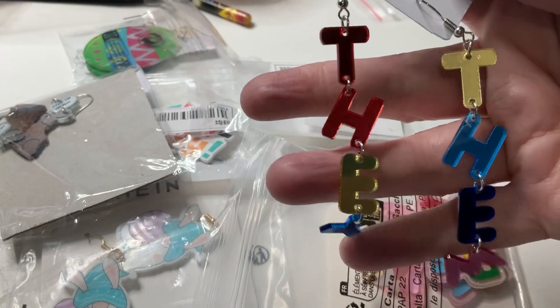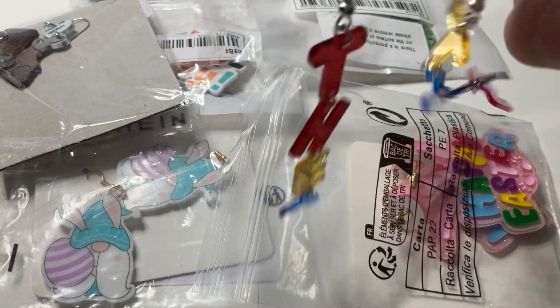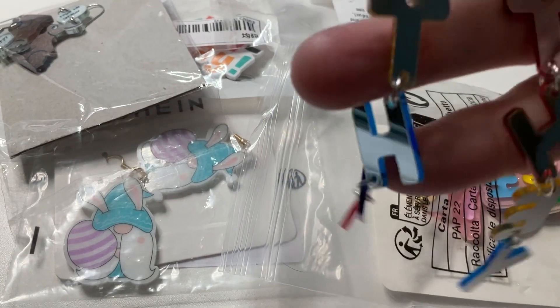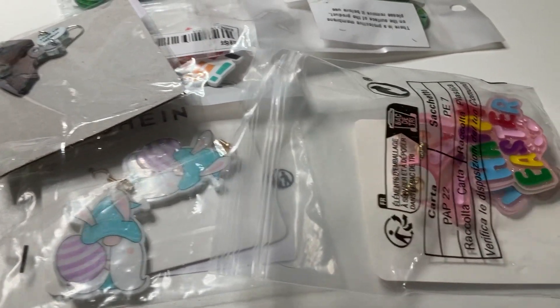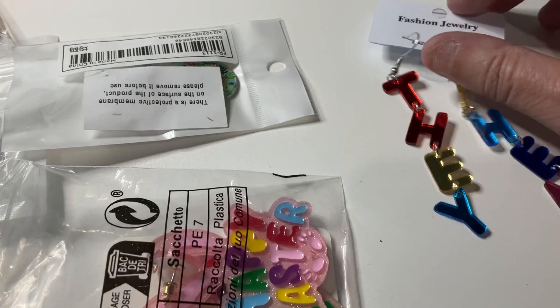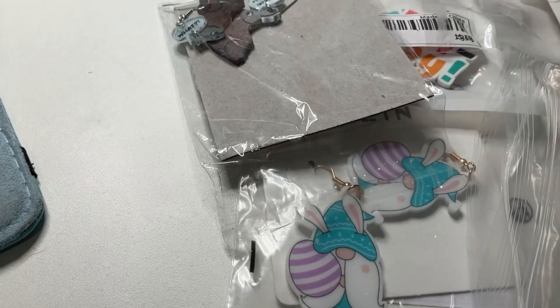So these are from Shein. The first pair say 'They/Them' on them — they're very shiny and sparkly, hook earrings. They come with little plastic backs and they're silver on the back, so they've got that mirror effect. I'll turn them over so you can see. The kids at school will love those ones.